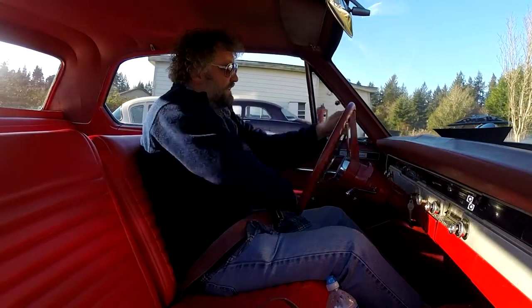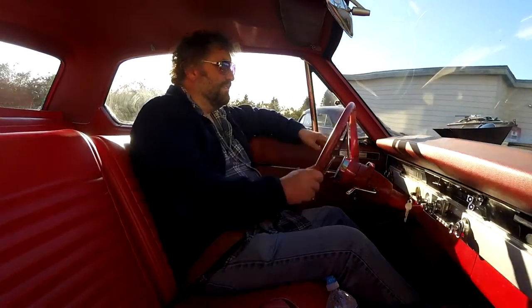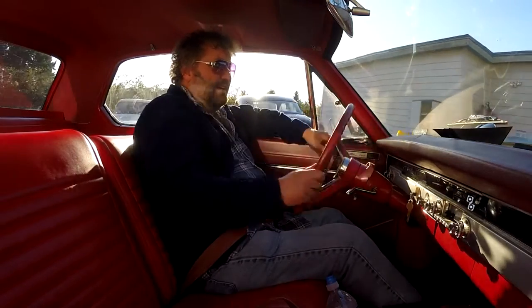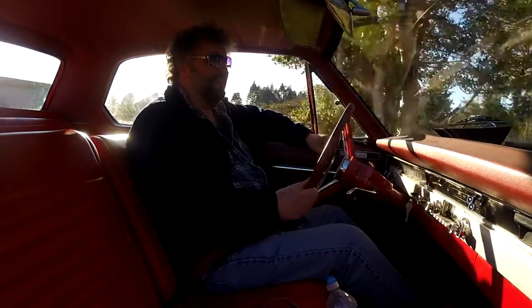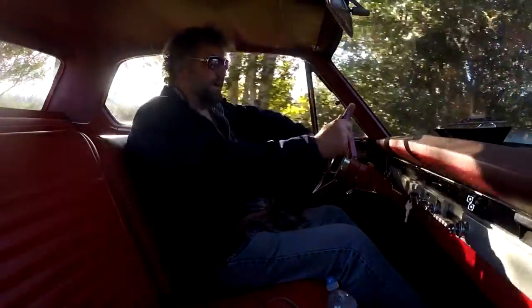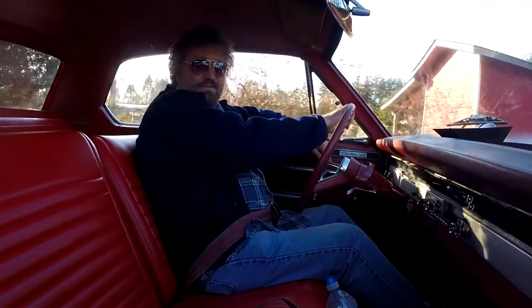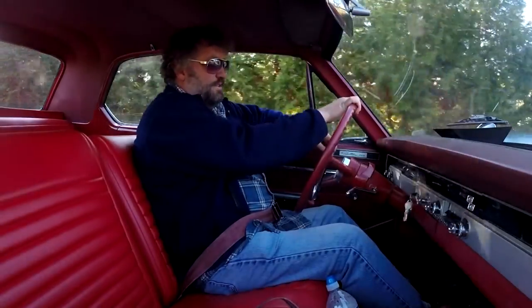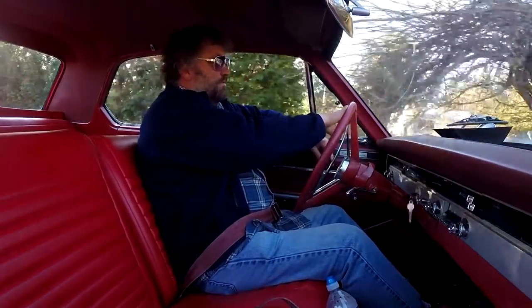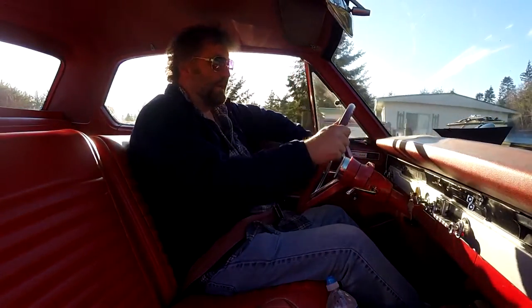The whole problem started when I replaced the distributor about two months ago. It ran great for a month, then Kara went out to get some groceries and just down the road it backfired, lost power, and stayed running but she didn't have any power. I walked over there and could immediately tell the timing was just way off — it would start but it would backfire and rock back and forth.